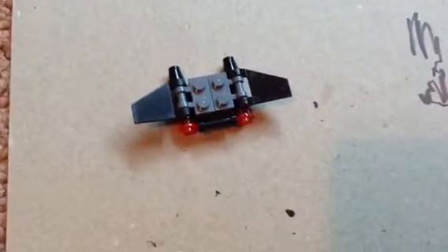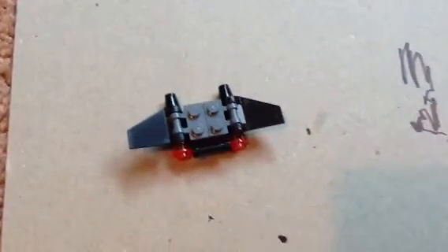This is how to make a Lego jetpack. Let me break it up for you. These are all the pieces you need.